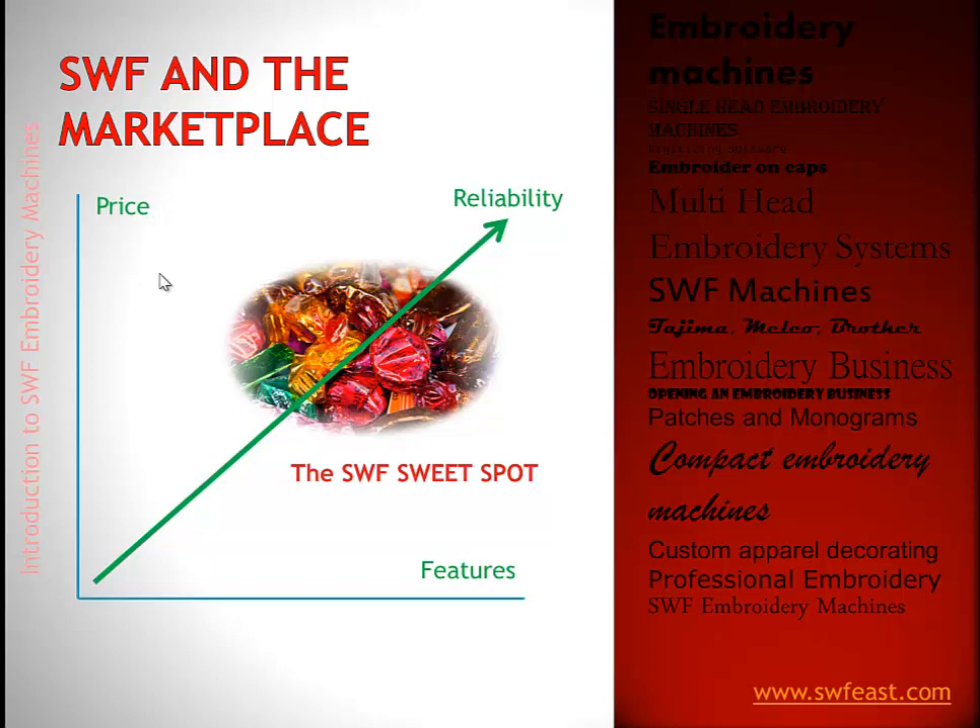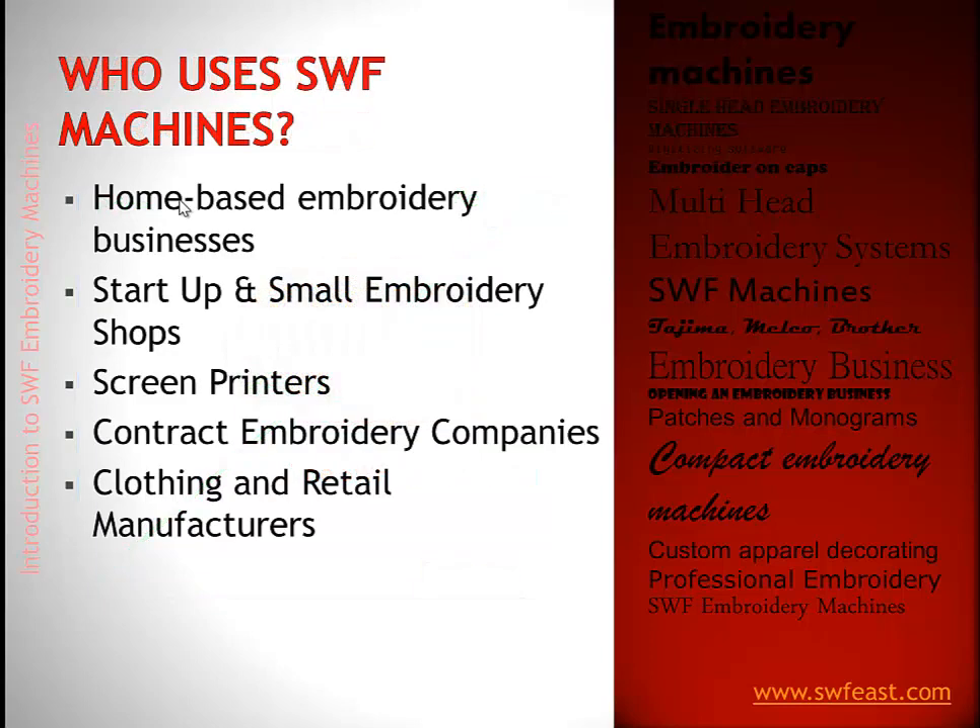Some of the people that use SWF machines include home-based businesses — a lot of customers end up with the single head 1501C or 1501T. There are startup and small embroidery shops going into retail space, franchises, and screen printers who want to add embroidery to their business. There are also contract embroidery companies — if you go to a screen print shop and order 100 or 500 shirts with embroidery, these are the companies they call to get large quantity orders done.